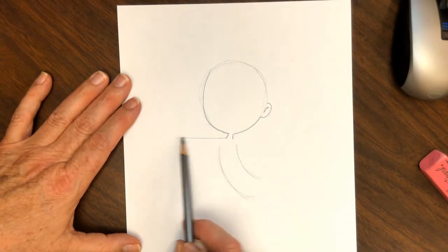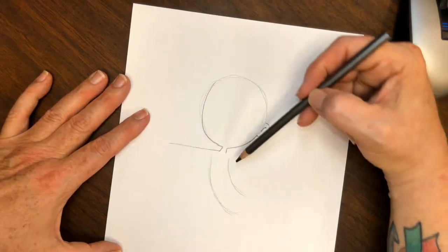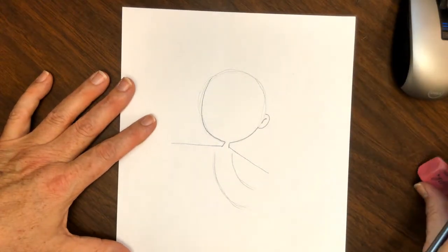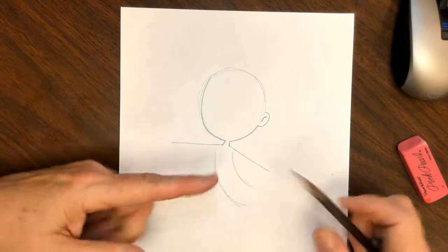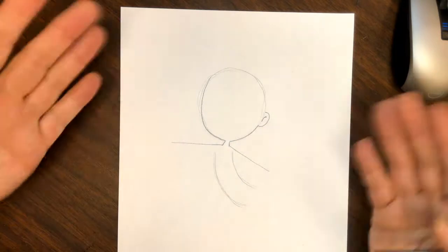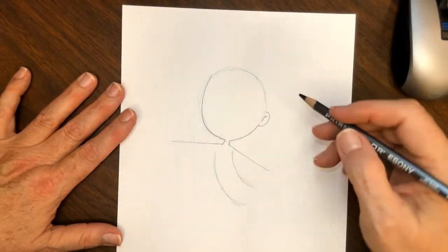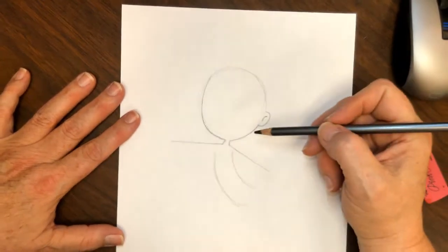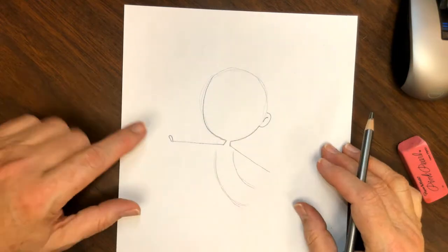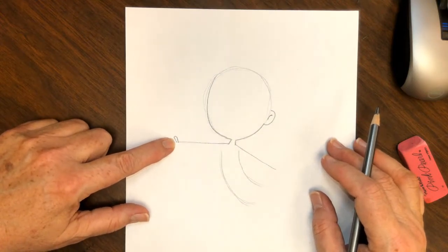Next we're going to draw her arms. I drew that up a little too far, so we can erase since it was nice and light. We're going to sketch a kind of straight line coming out there and a diagonal kind of line coming down — they're tilted, but you can put them at any angle you want. At the end of this arm is a little tiny thumb — a little tiny upside-down U.